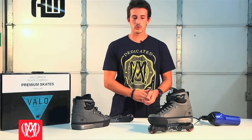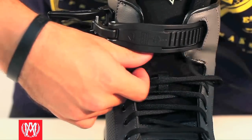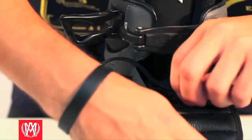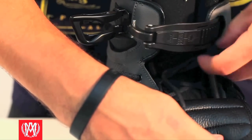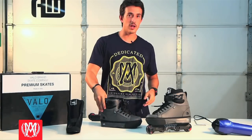First thing you want to do is go ahead and start taking off your frames — we went ahead and did that already. Then you're going to start loosening up both sets of laces, the inner and the outer laces, so you can take out your liner smoothly. Once you get your laces loosened up, go ahead and pull your liner out, and then you can grab your hair dryer.